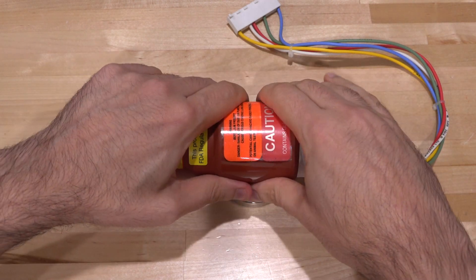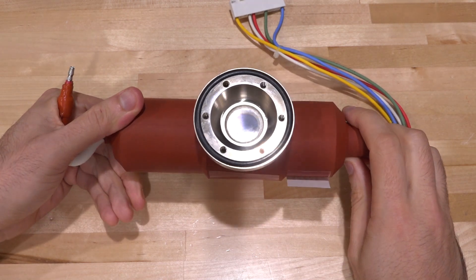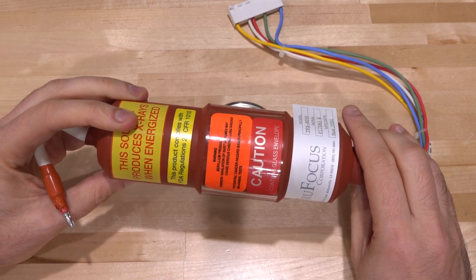Now, it looks like it's molded, so we would have to basically cut it out. It's glass inside. At the bottom, right here, we have the beryllium window, and you've got to be careful with this because beryllium dust is quite harmful for your lungs. There's even a warning here on top of it.